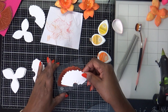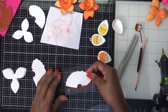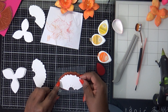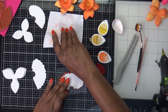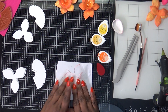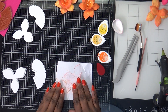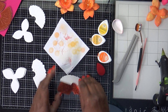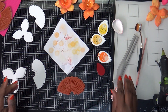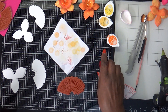I lined it up — you can see the edges — and then laid it down and took my scrap piece of paper to press and rub it in. And there it is.